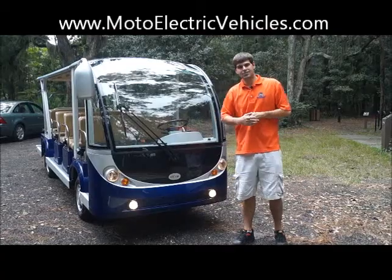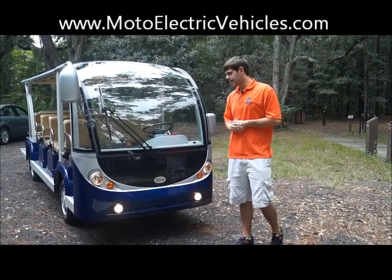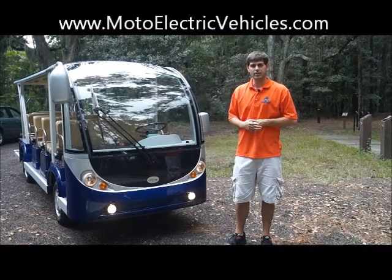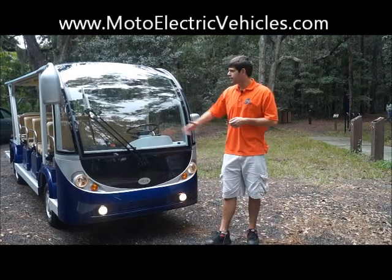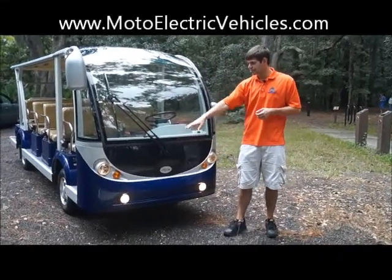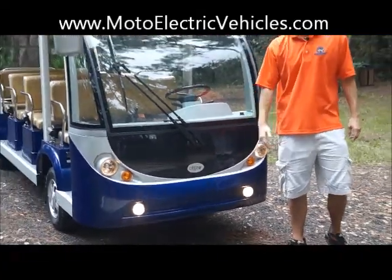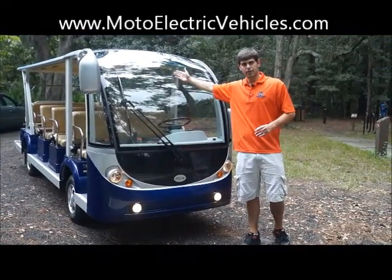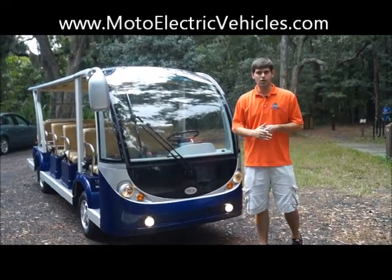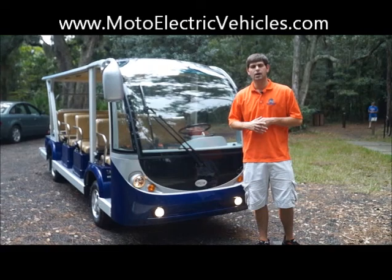This is the last segment of the 15-passenger electric tram video. The front looks great — our guys in the paint booth did a great job. Our customer picked out this blue and it came out great. If you want to match your logos, just give us a call. You can see the big extended windshield — this is DOT certified tempered glass. You've got your headlights, fog lights, blinkers, and automatic windshield wiper. All of our electric trams come with the bus-style passenger mirror on the right side, a rear view mirror, and a driver side mirror on the left. We have all the safety features of a street legal car.